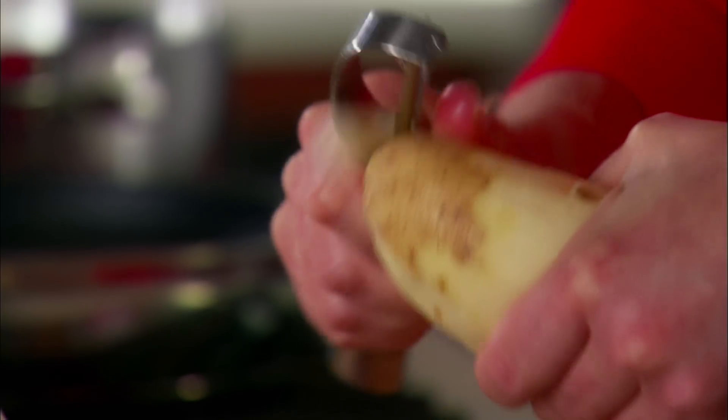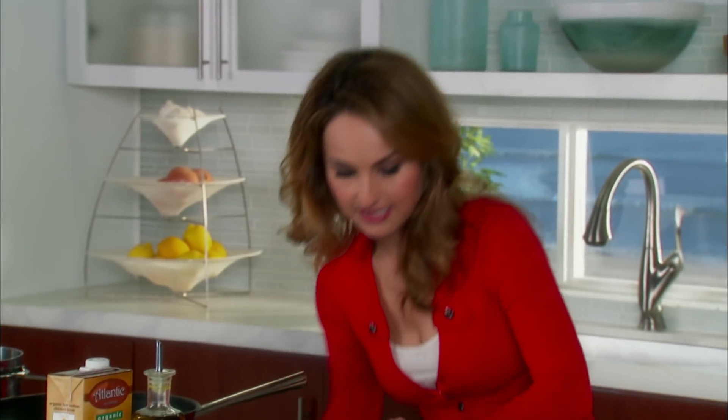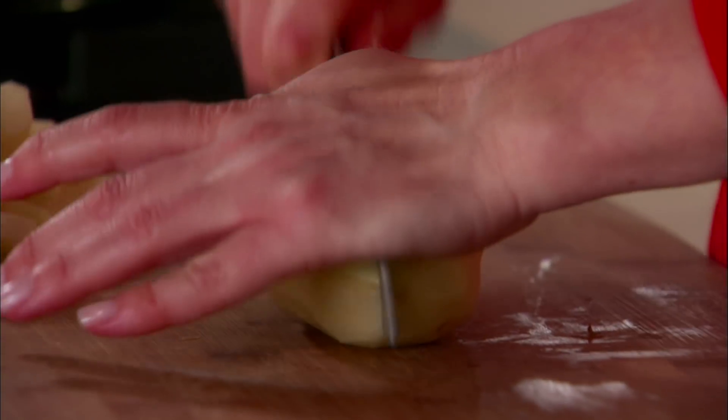I'm peeling my last potato for my mashed potatoes with kale. We're using about five russet potatoes because they're smooth and super creamy. We're gonna dice them up, about one inch to one and a half inch cubes.